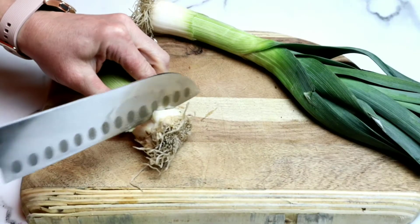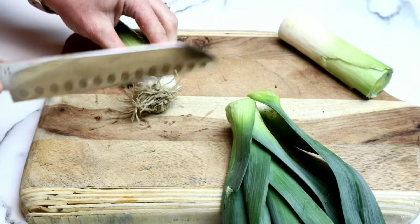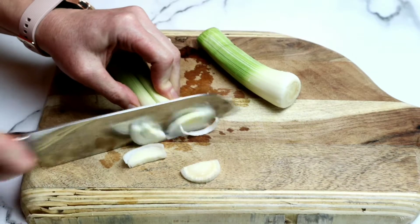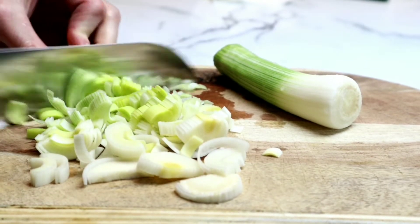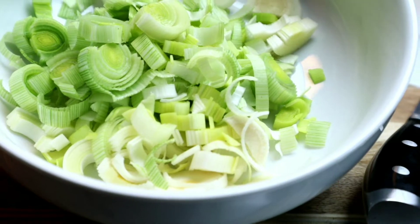I love leeks. They kind of have an oniony flavor, but a little bit milder. You want to cut the dark part off because it's super bitter, and then just cut the other end off also. I'm slicing these in half-moon shapes. You want to slice the leeks before you wash them because they are very, very dirty. Then I'm going to add all of the chopped up leeks to a bowl and give them a really good wash.